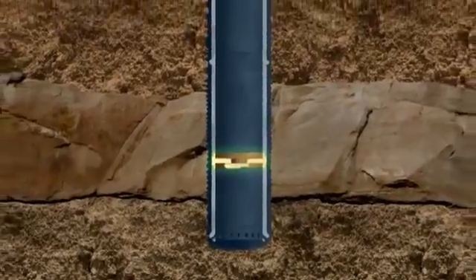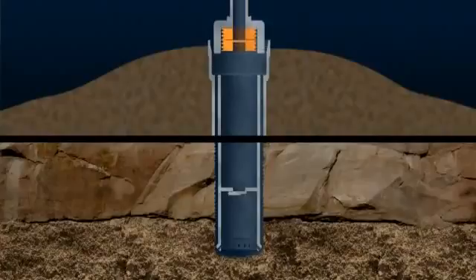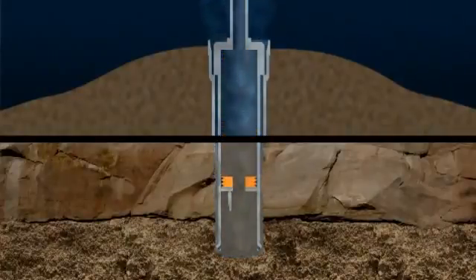A cementing tool is connected to the top of the conductor. A plug that pushes the seawater out is driven downwards by high-pressure cement that fills the conductor. On reaching the float collar, this plug is ruptured, and cement flows out of the bottom of the conductor and up the annular space between the wellbore and the conductor.